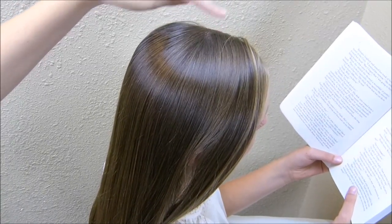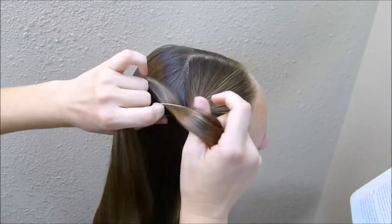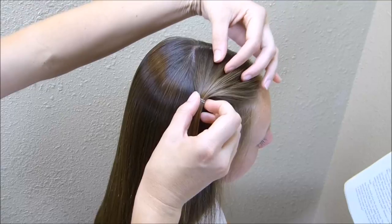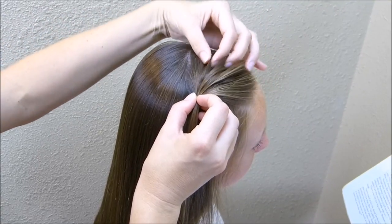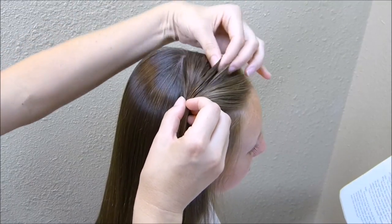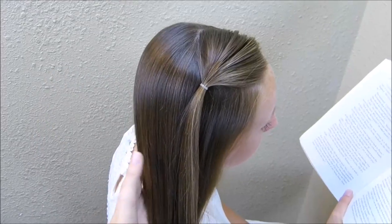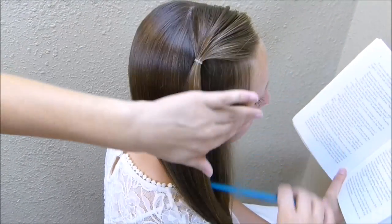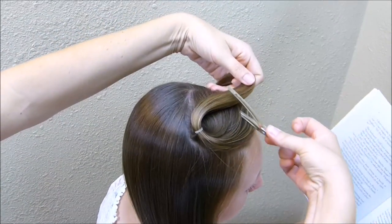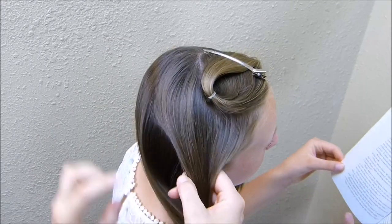I started with a side part and then I'm going to grab a section just right off of that. I'm going to pull it out a little bit and make sure the front looks the way I want it to before I move on. Now I'm going to brush all of her hair over to the side so that it's easier to grab for the next part, and then I'm going to take this first ponytail and just clip it out of the way. Now I'm going to go ahead and grab the next section just directly under that first one.